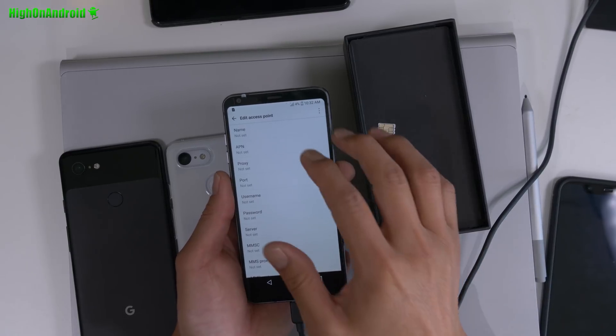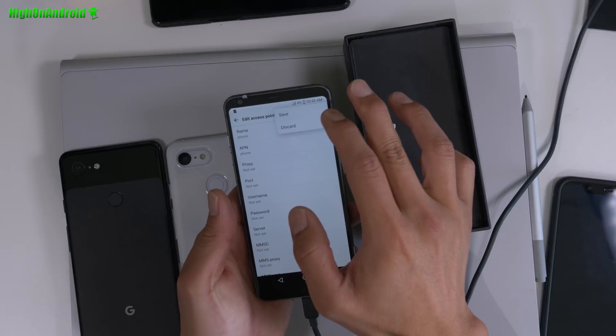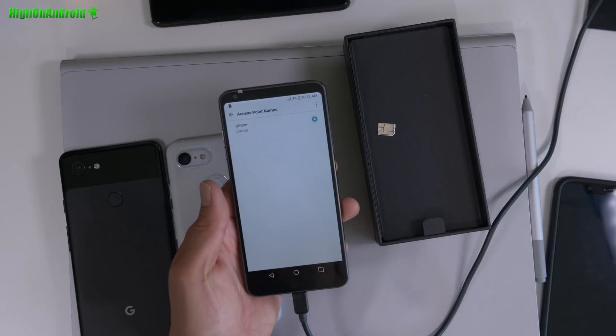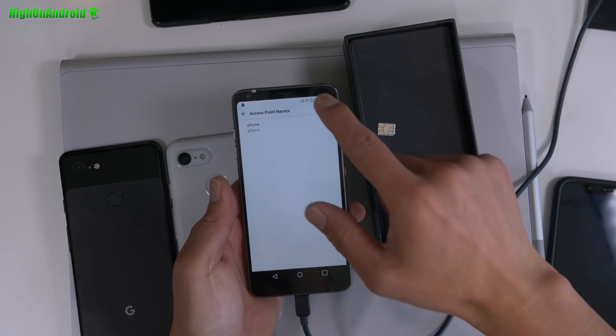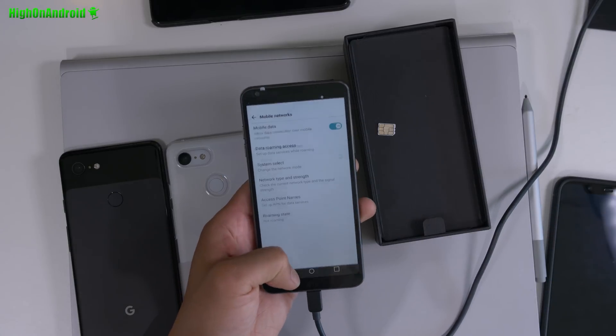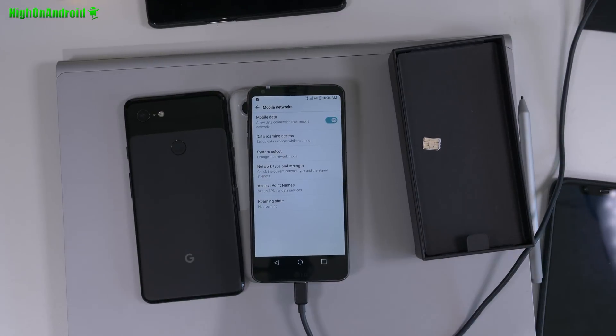I've got an AT&T SIM card in here, and I'm going to go ahead and set the APN. Just set it to phone, and this should potentially work and give us 4G LTE. Let's try it. Go to access point names and put your APN manually, and you'll get this warning: SIM is not from Verizon Wireless. I'm going to let it sit for a little bit. I let it sit and I'm getting HSPA.